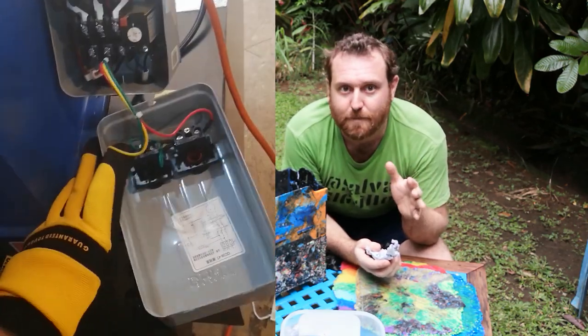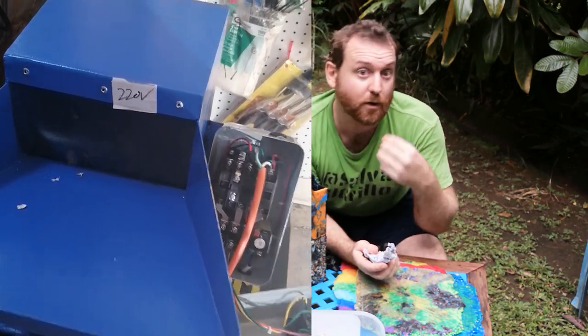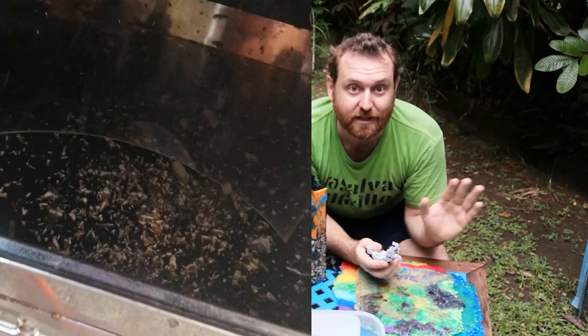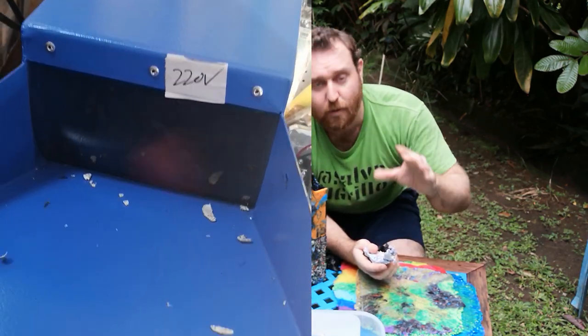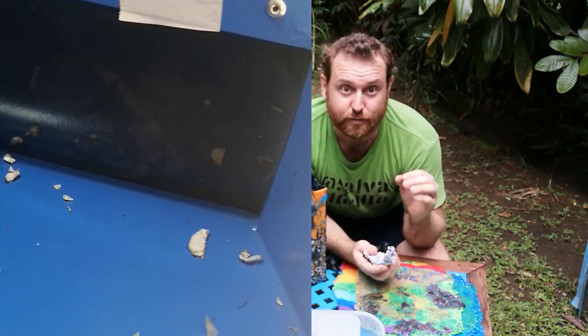This is also about the same price as if you try to build an open-source version of a shredder, such as on Precious Plastics — which has a really great design. Though if you're going to go with an industrial shredder and spend a couple thousand dollars on your shredding machine...